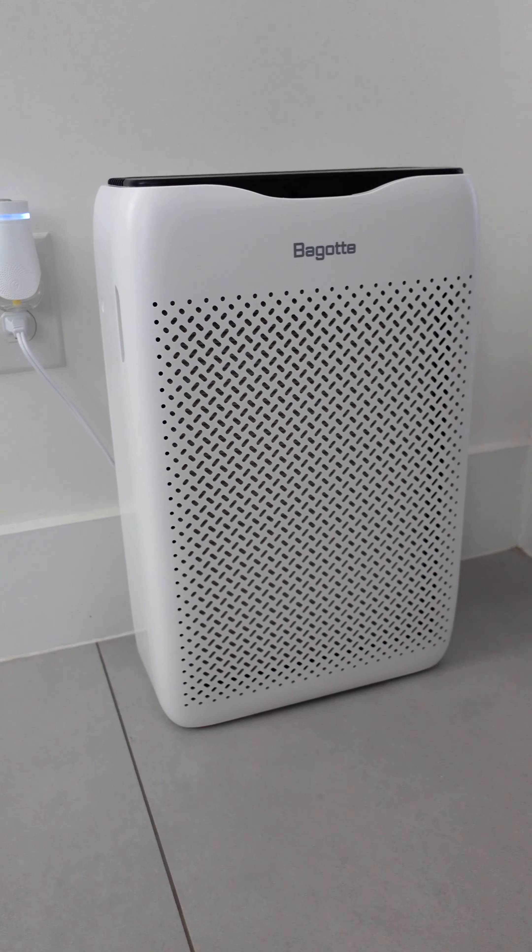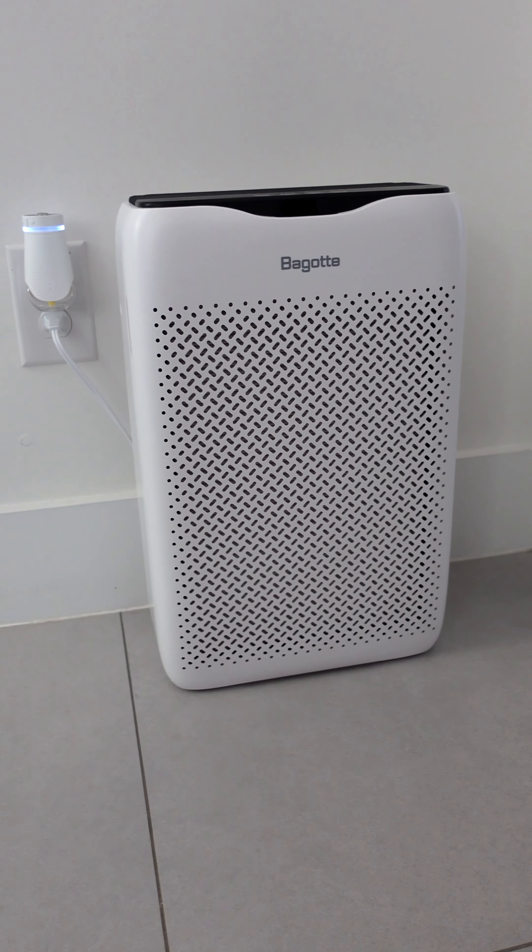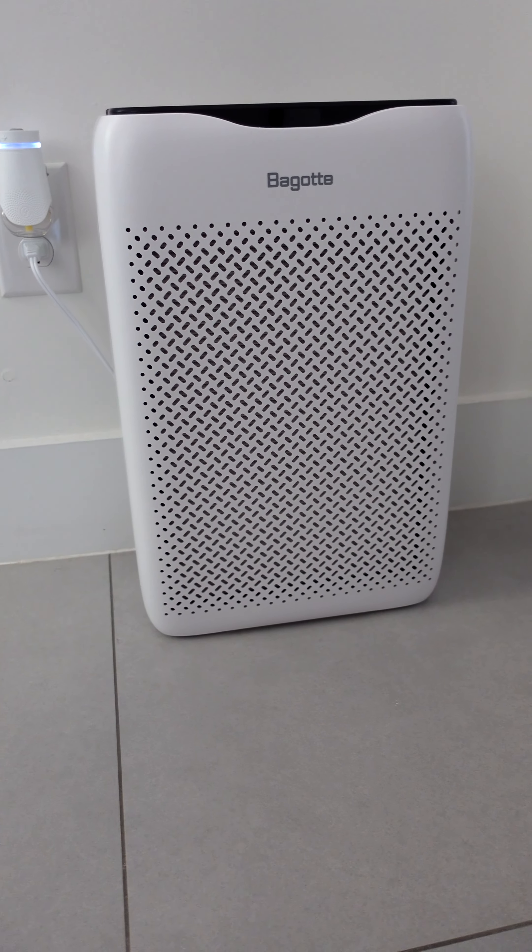Welcome back to Untitled Label, where we strive for greatness through optimization. Today's product review: we're looking at the Bagot BAP 20 air purifier. On their website it's $99.99 — they sent it over to me just for a review, so this is a sponsored product. I've been using it for about a week and wanted to take the time to actually test it out to make sure it's something I would recommend.